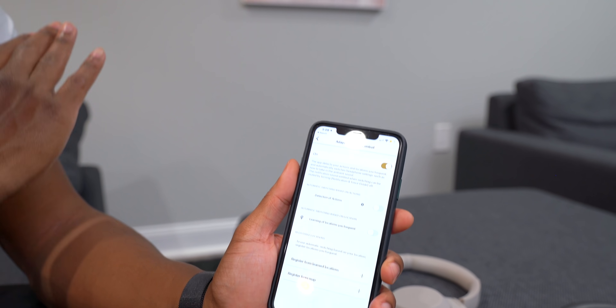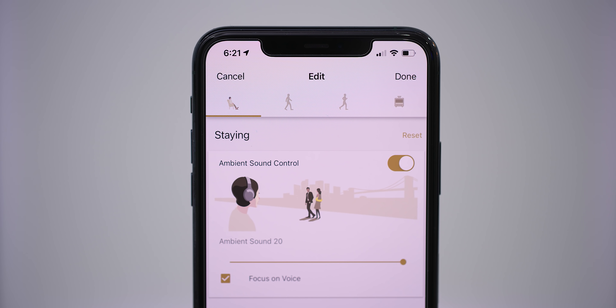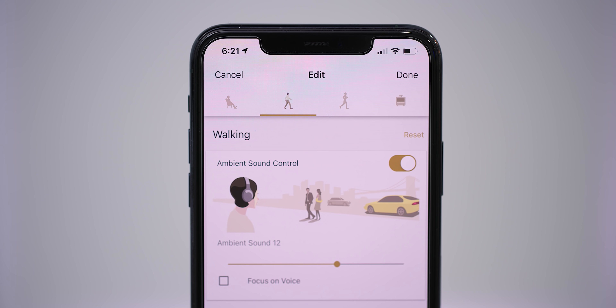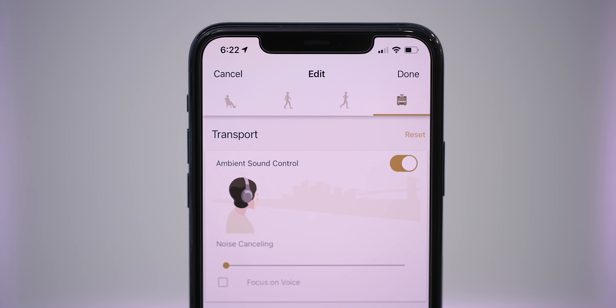There's also Adaptive Sound Control, which changes how the headphones react based on your actions and locations. It can detect whether you're sitting, walking, running, or in a vehicle, and adjust the noise cancellation and ambient sound accordingly. If you're sitting on a bench it'll turn on ambient sound so you can hear people's voices. If you're walking it slightly decreases that. If you're running it amplifies surrounding sounds like vehicles even more. In a car or on public transport, it cancels everything out.